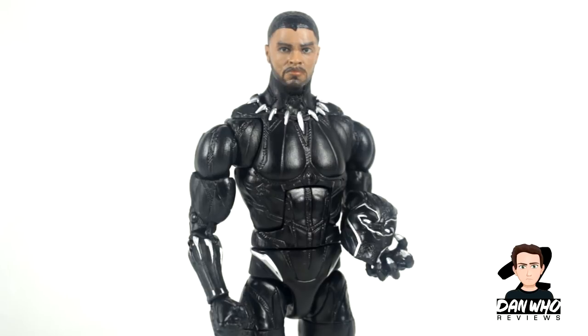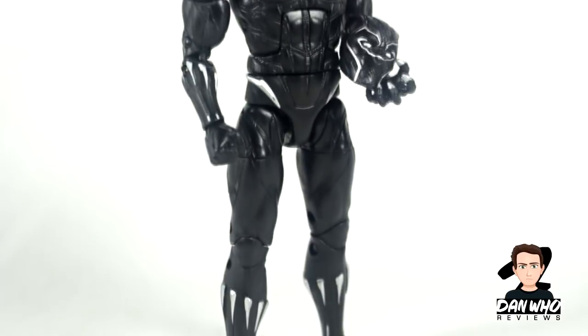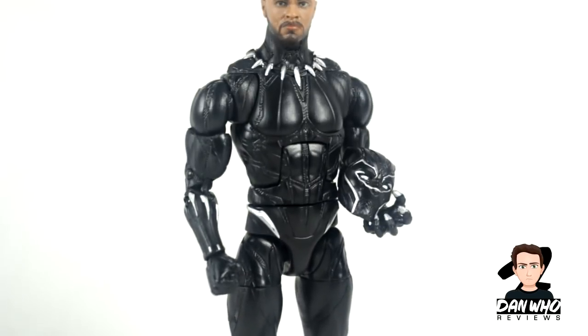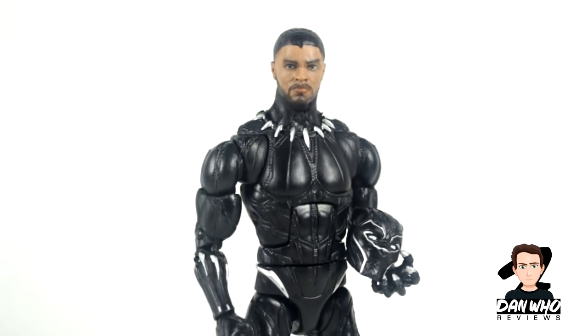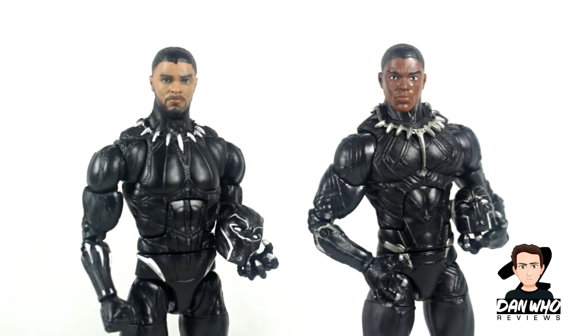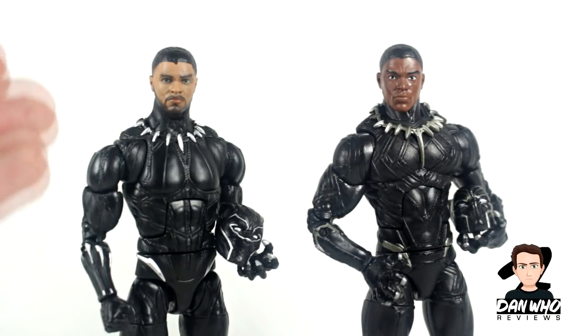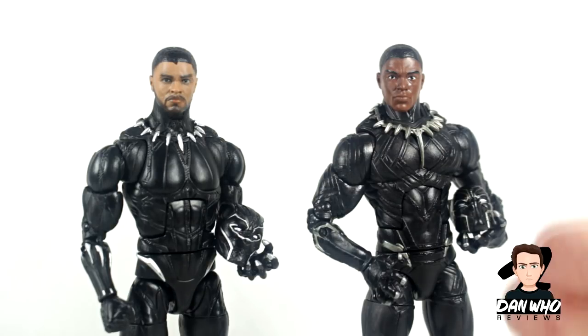Here's a closer look with the unmasked head on — this is how I usually pose him on the shelf holding his helmet. For comparisons, I'm not going to do a Who Is He segment for movie figures. Here he is compared to the Marvel Legends Black Panther from the 2016 Civil War Giant Man Wave, and as you can see, massive improvement. This guy looks much more natural — the proportions on the Civil War one are a little wrong, a bit top heavy. They've really upped their game on movie figures with 3D head scanning and face printing, looking much more realistic on the shelf.